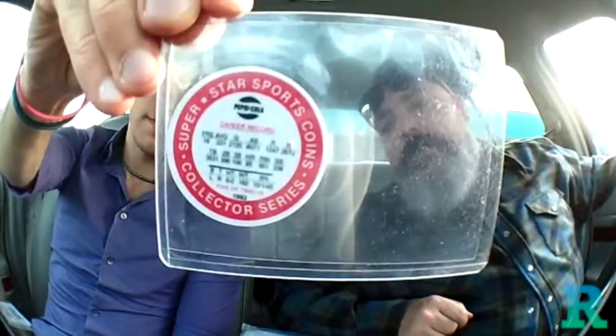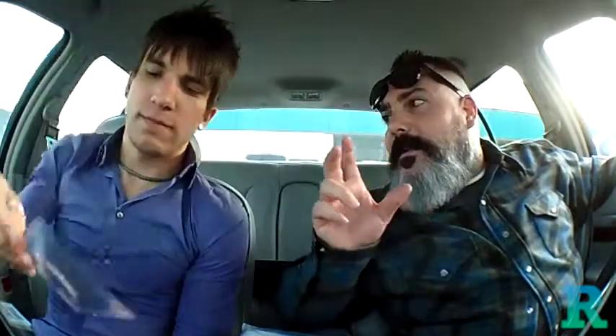I also picked up a 1983 Superstar Sports Coins Collector Series Pepsi Cola Rod Carew. I believe these came out of 7-Eleven — one of those gas station releases. It's really peculiar. There's a young Rod Carew on there. Here's what the back looks like — just a standard flat-finish photograph, rather than the sport-flick style of the 7-Eleven ones I've seen before. Kind of classic, kind of cool.